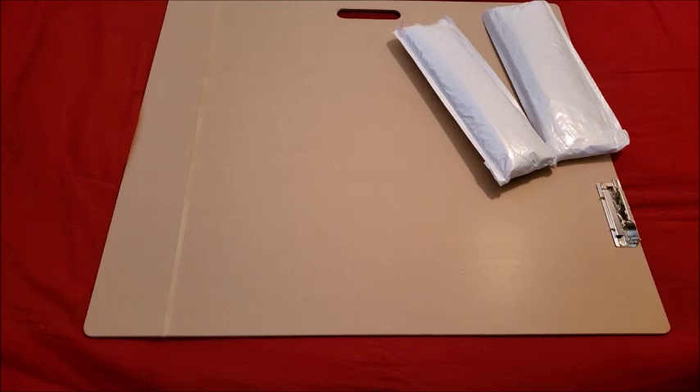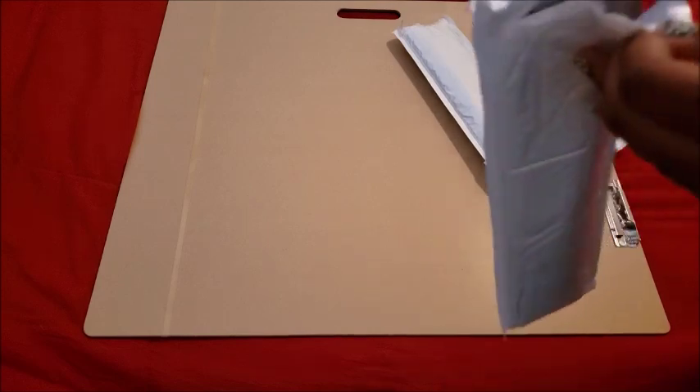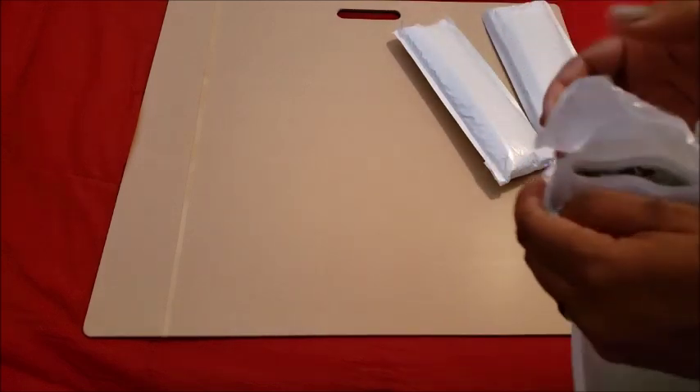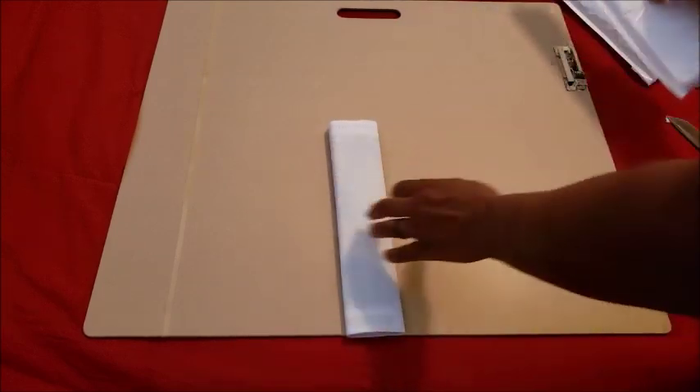If I can get into it — they're packaged well, I can't even get into it. Let's try getting into the other side. There we go, making some leeway. So if nothing else, they're packaged very well. The first kit — oh, it's my little Pikachu kit!